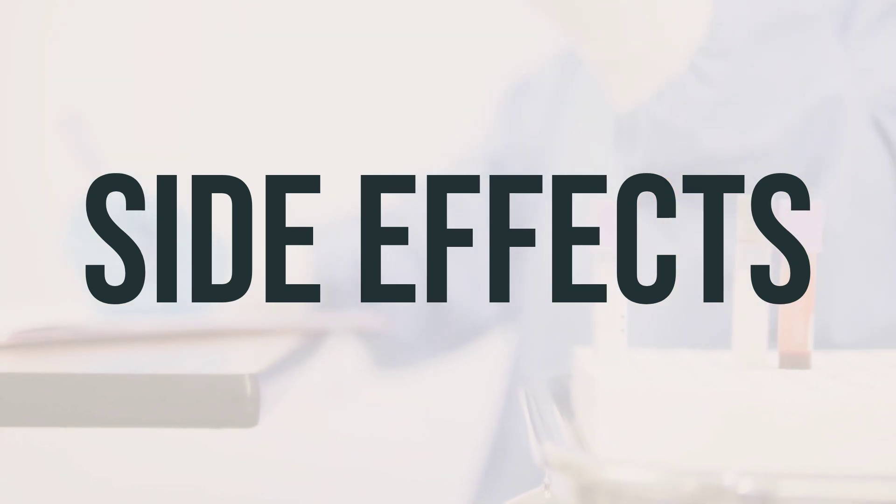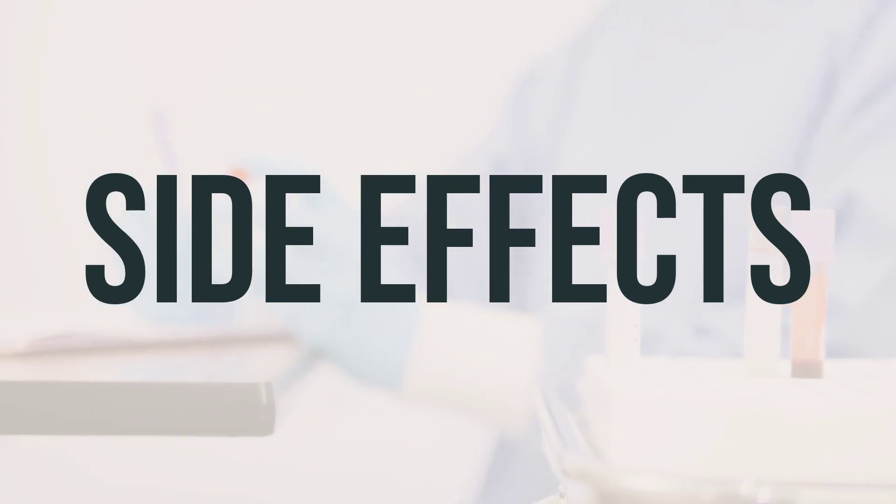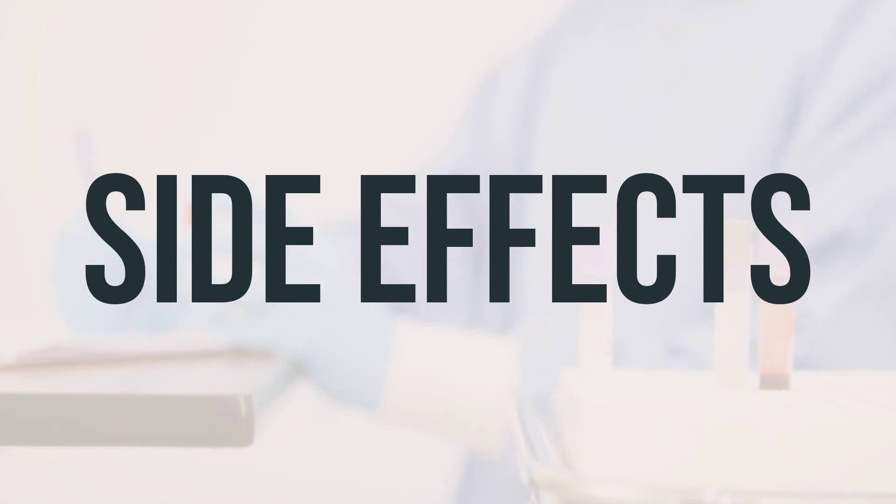For medical advice about side effects in the US, call your doctor or report them to the FDA. In Canada, you can contact your doctor or report side effects to Health Canada.